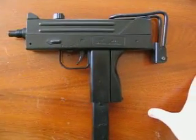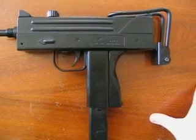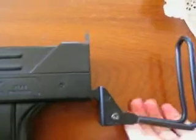Hi everybody, this is my first video on my oldest airsoft gun, the M42 Spring Action Gun by Double Eagle. It's full plastic, the magazine also is full plastic, and the only metal part is the stock, where you squish it together to extend.